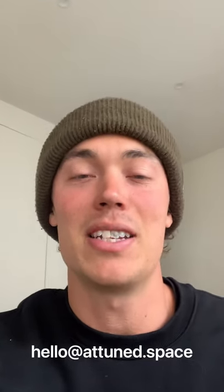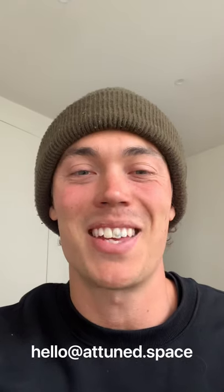Alrighty, hope you enjoyed the video. If you have any thoughts, queries, comments, or questions, drop them below. You can also email me directly at hello@attuned.space. Catch you later, guys.